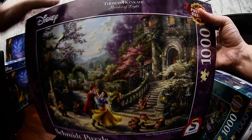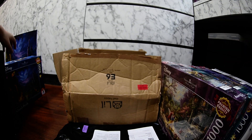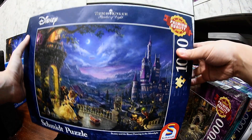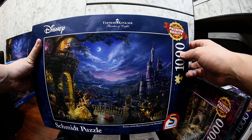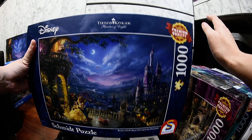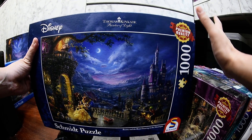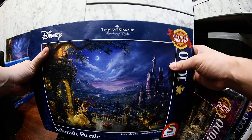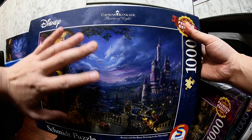I've been doing a lot of puzzles lately and I'm going to show you ones I bought in the past that I've already finished. This one is Beauty and the Beast by Thomas Kinkade — I bought it many months ago but didn't do an unboxing then. Today I'm doing the unboxing because I bought quite a lot and they all arrived around the same time, so I figured let's do this for fun.